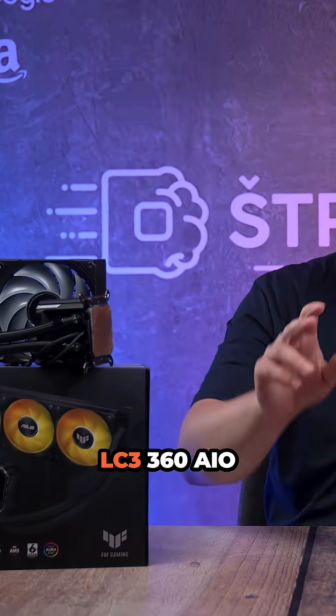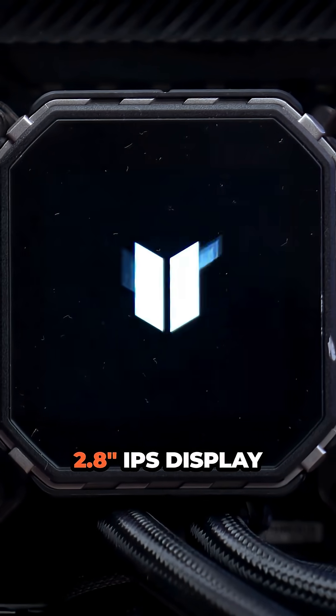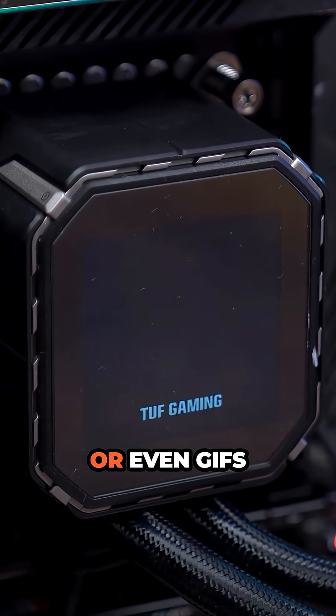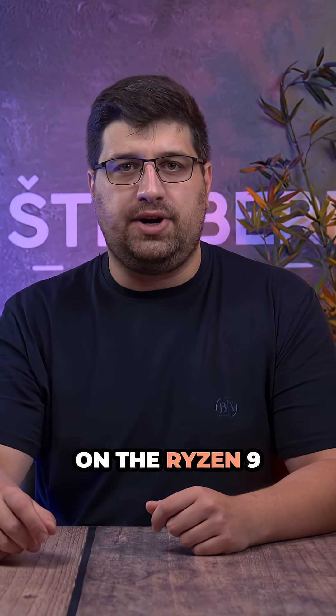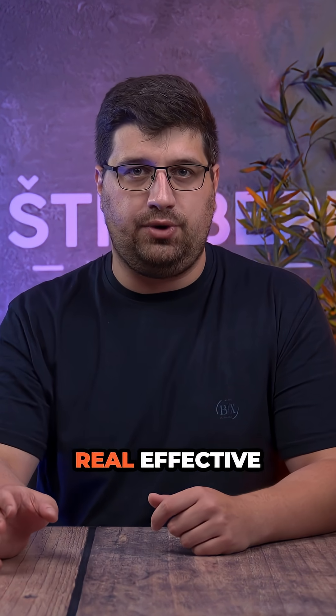This is the ASUS TUF LC3 360 all-in-one liquid cooler with a big 2.8-inch IPS display that shows your temps, logos, or even GIFs. We tested it on the Ryzen 9 5950X set to pull 200W to see if this cooler is just flashy or real effective.